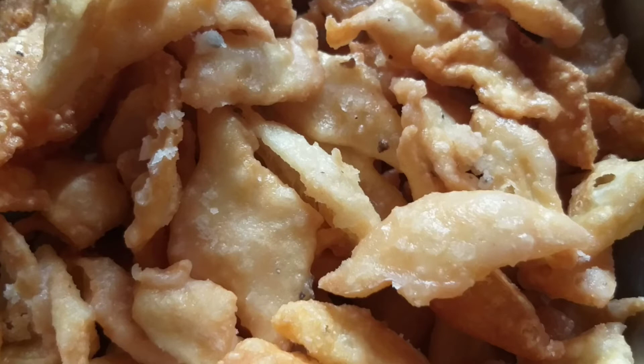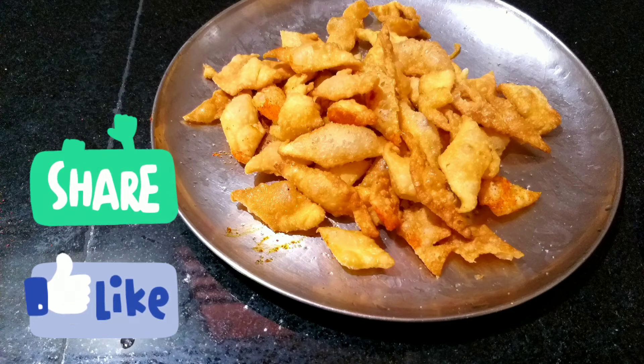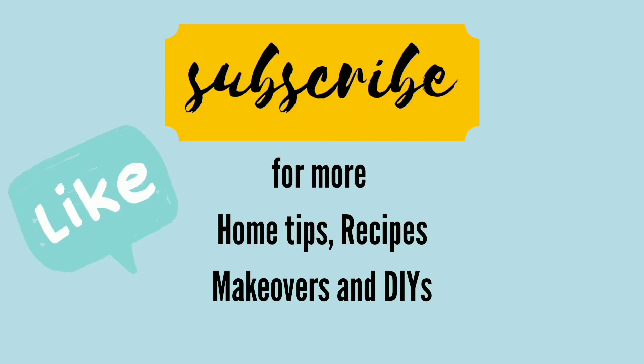If you enjoyed this recipe, like this video. Subscribe to my channel for new recipes and home tips. Thanks a lot for watching.